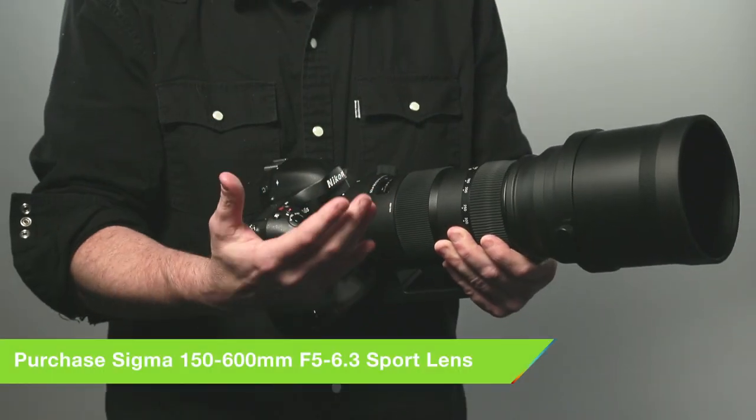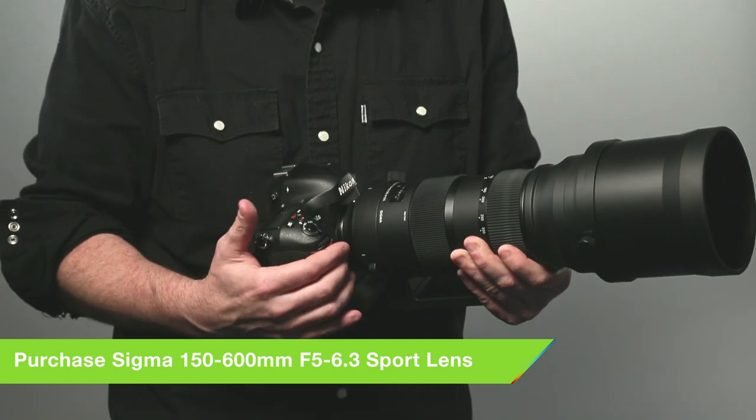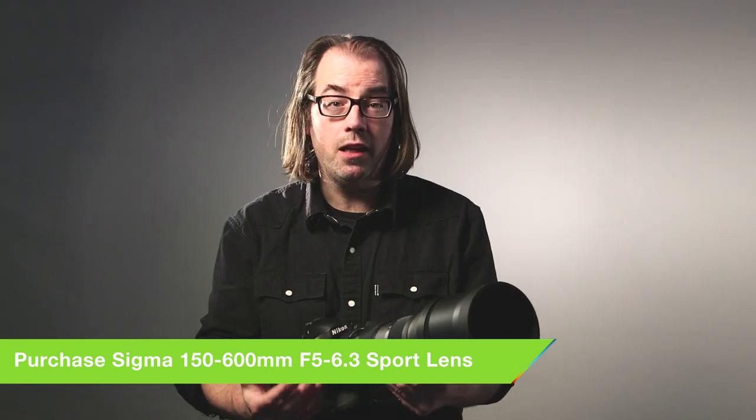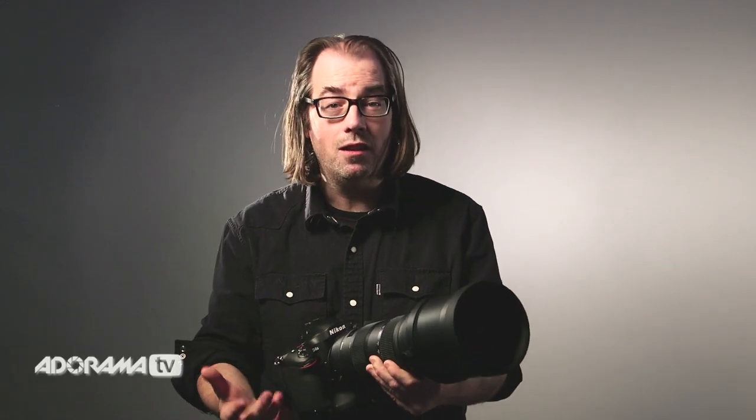This 150 to 600 zoom is the new lens in Sigma's sports line. This is for the person that needs that long reach but doesn't want to carry or have the expense of a bunch of long primes, which can be really heavy and very expensive.